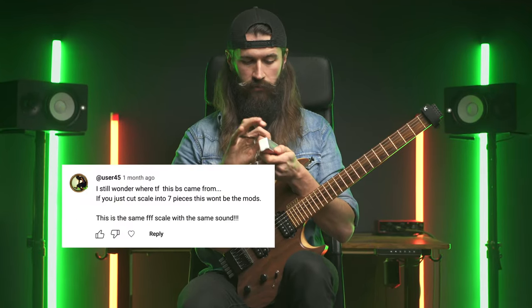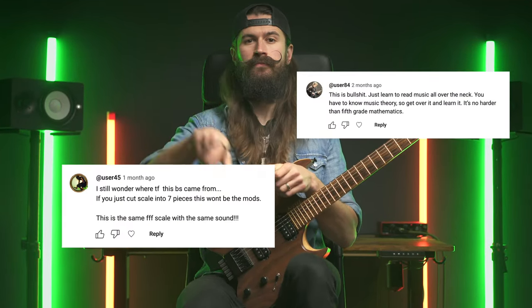I get these type of comments quite often. So first of all, it's beautiful to see someone so passionate about the modes. Secondly, let's have a chat about it and shine some light on this topic. If you've ever found yourself confused by modes and how they fit into your playing, then in today's video we're diving deep into the world of modes so you can light up your fretboard like never before.